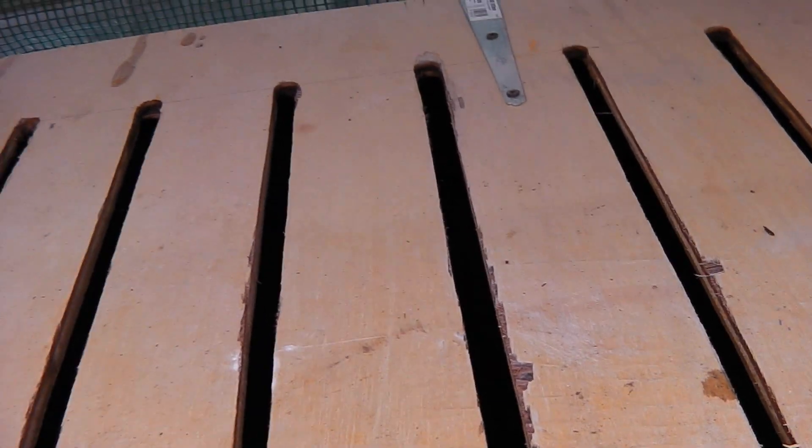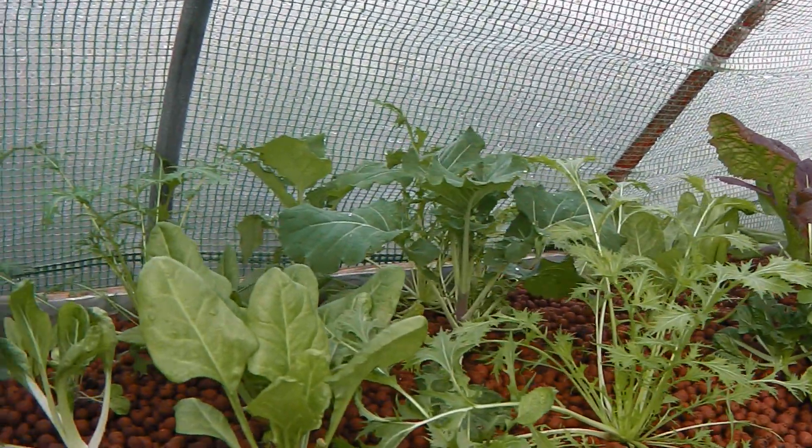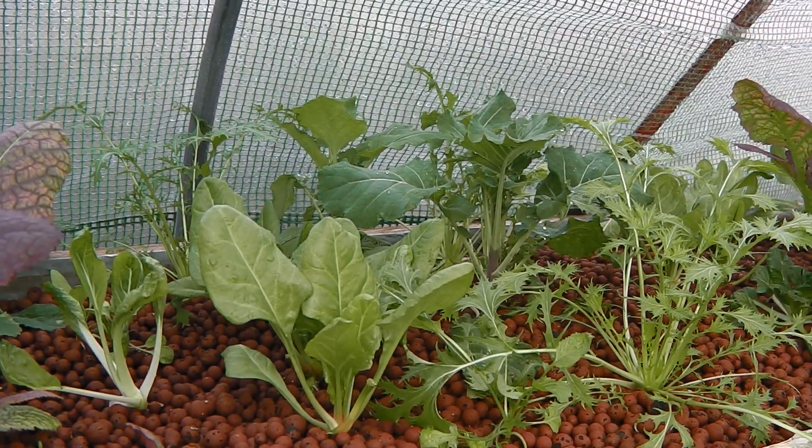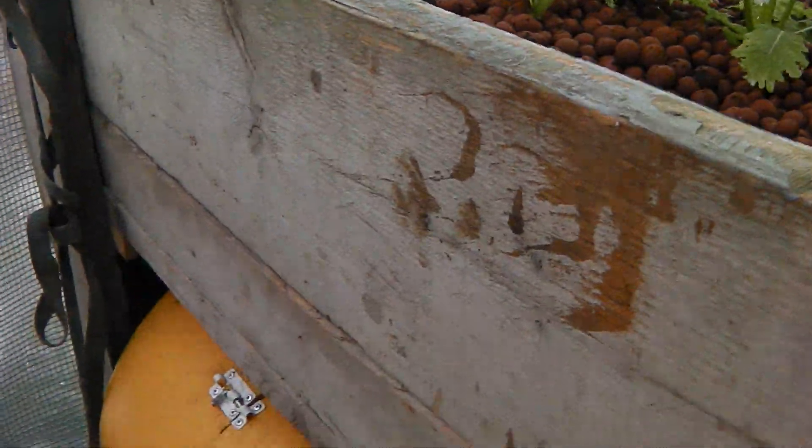Some of the fish are about 250 grams, ranging down to about 50 grams. It's February now and hopefully by around May they'll be ready to eat at about half a kilogram — about 500 grams.